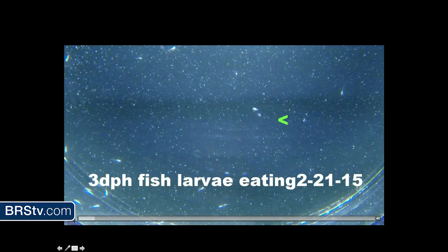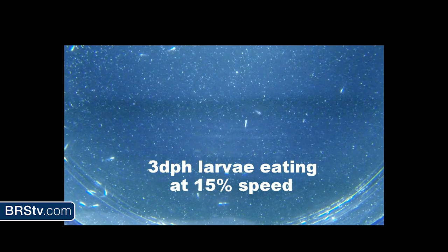Here is some video of fish larvae eating. Right where that little guy is — I slowed it down to about 15% speed. They kind of curl up their tail and then just lunge out at their prey. It was pretty neat. I plan on doing a little bit more work and seeing what else I can get out of that.